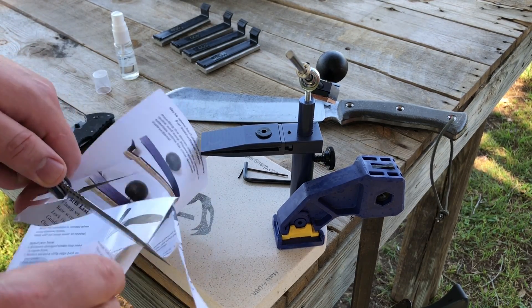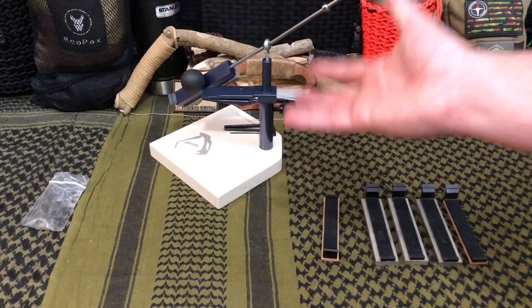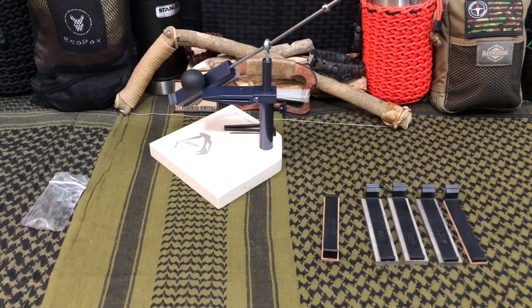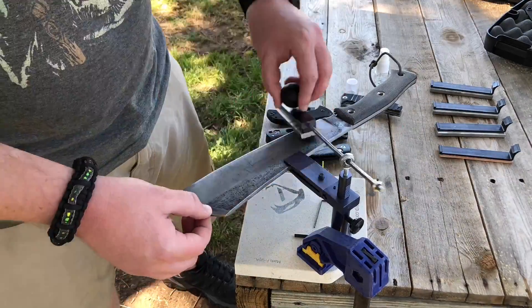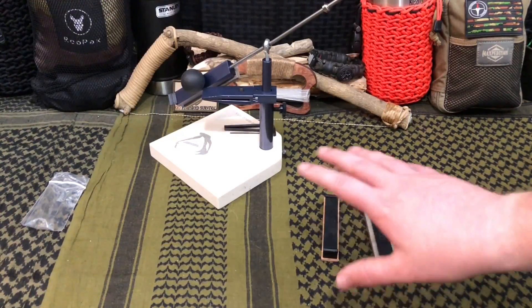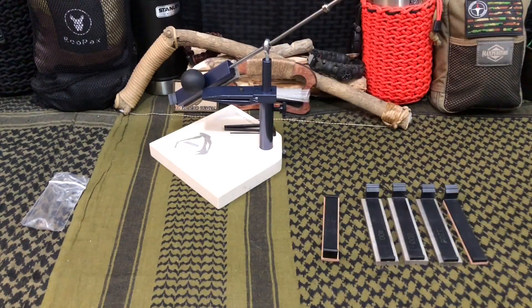Over the year and a half that we've owned the Viper Sharp as our main sharpening system in the house — oh my god — it has been so, so simple. I still have the exact same stones, and I want you guys to know I own like 70-something knives and I still have the same set of diamond plates and the same set of ceramic stones as I did over a year and a half ago.